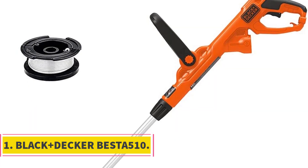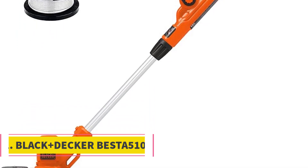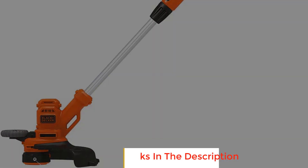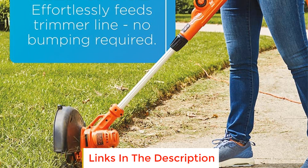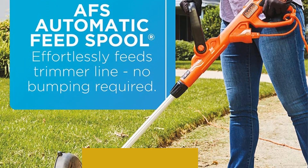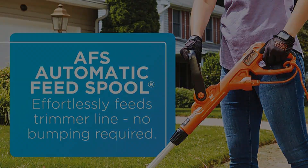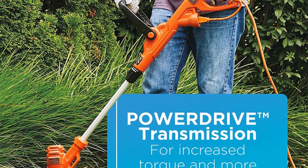Number 1: Black & Decker Buster 510. This 2-in-1 string trimmer and wheeled edger from Black & Decker is lightweight and comfortable to use with adjustable ergonomic handles and height positions. It's simple to convert between the two uses — all you have to do is rotate the head. Releasing line is easy too, thanks to Black & Decker's automatic feed spool technology.